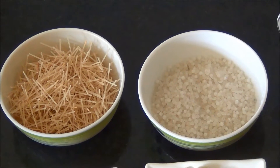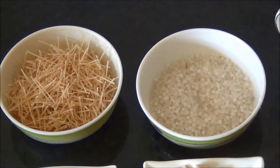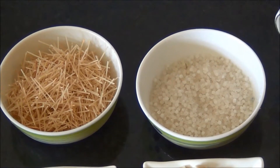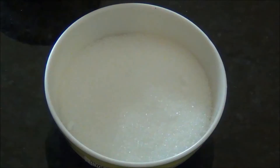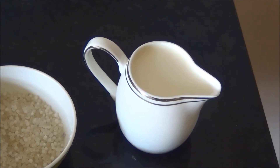1 cup of roasted vermicelli — if you have plain vermicelli, just dry roast it in a pan without any oil. Half cup of sago, 1 cup of sugar, and 500 ml of milk.